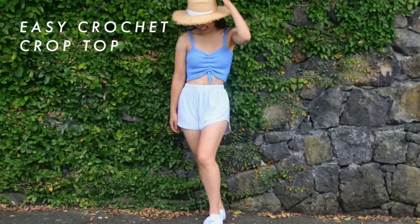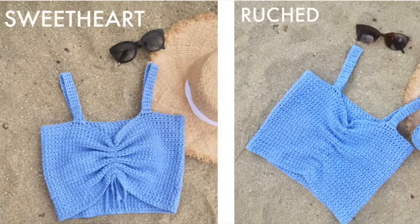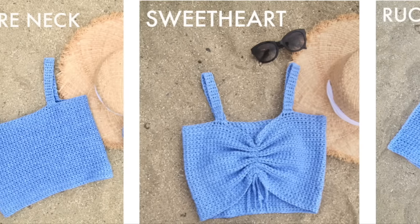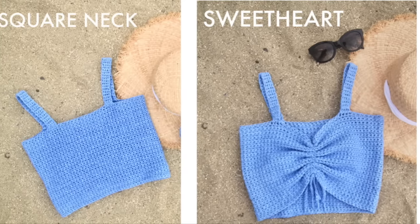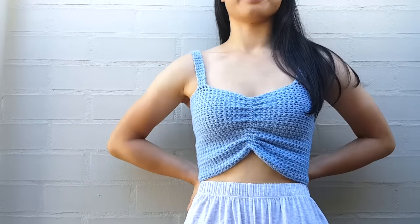Hi everyone, today I'm going to show you how to make this easy crochet crop top. This crop top can be converted into 3 different styles. The best thing about this crop top is that you can wear a bra with straps underneath. The written pattern is available for free on my blog, the link is in the description bar.